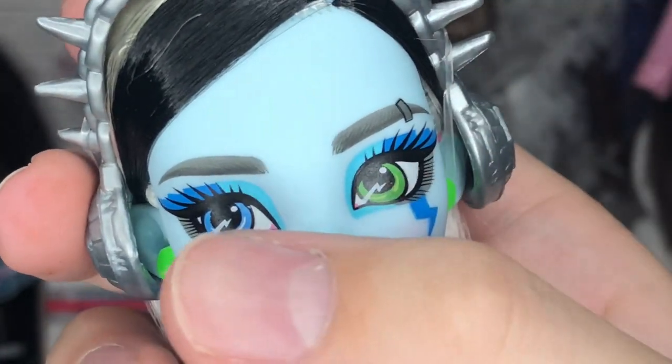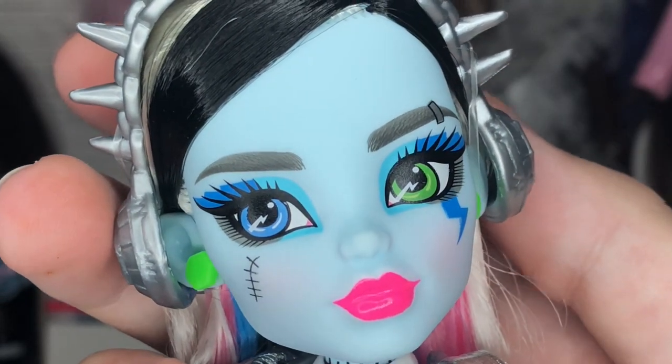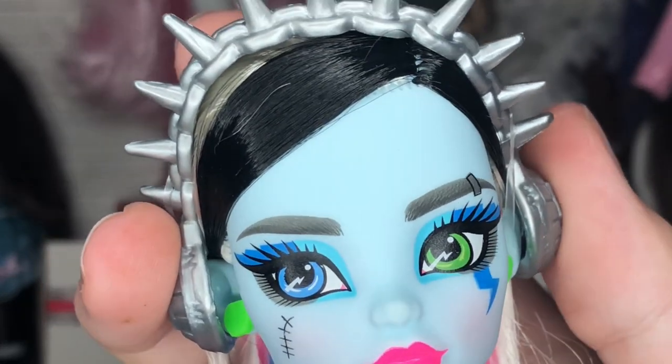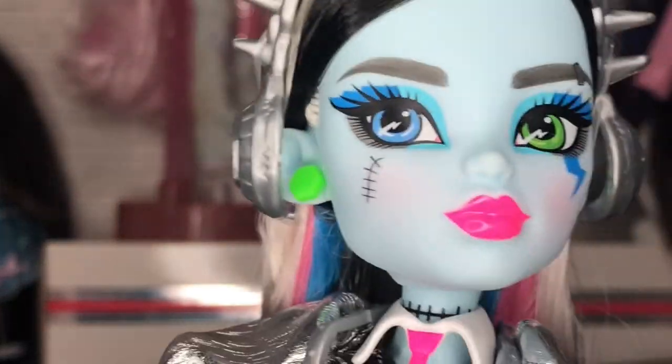One eye might be slightly bigger than the other, but that could just be how the screening was done. I really don't care — they look good to me. Obviously holding them to a magnifying glass I'm going to notice imperfections, but I'm so happy.